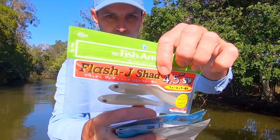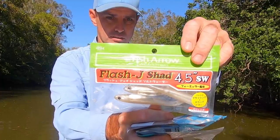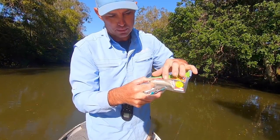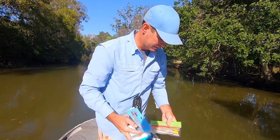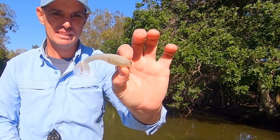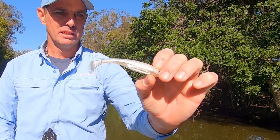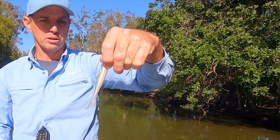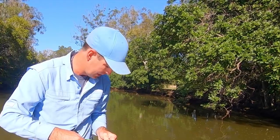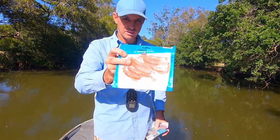These are another favorite of mine - the Flash J Shads by Fish Arrow, the four and a half inch. They now come in a four inch as well which I'm pretty excited to use this season. Again another big paddle tail, they've got a holographic foil on the inside - one of the only baits with that beautiful big eye presence and a scale pattern. Big paddle tail, beautiful finish - a gill plate, holographic foil - and they've got a dorsal slit so the weedless worm hook can just be tucked in.